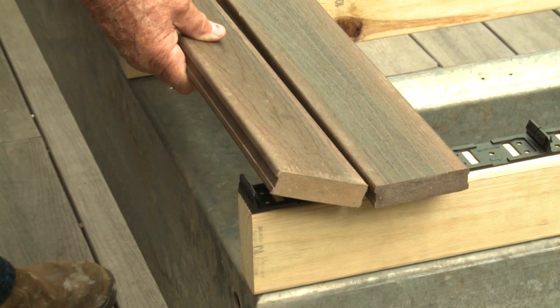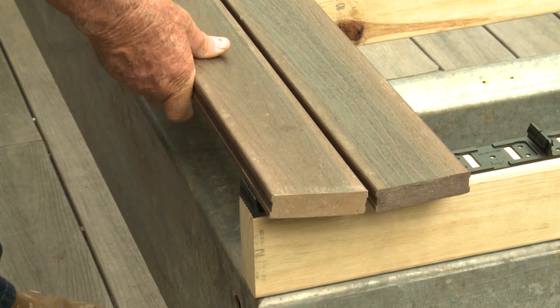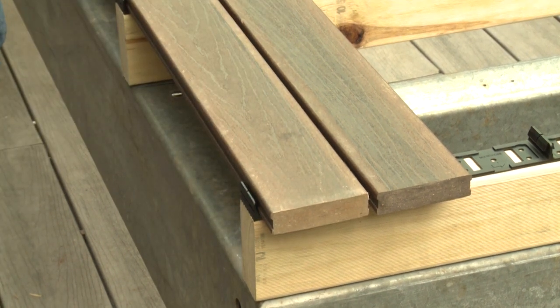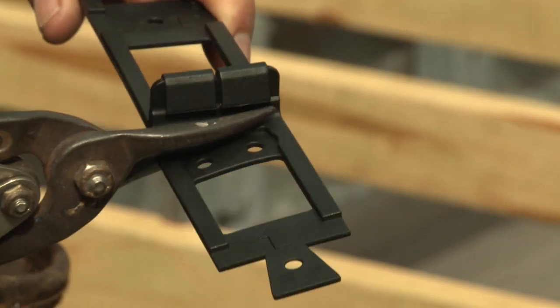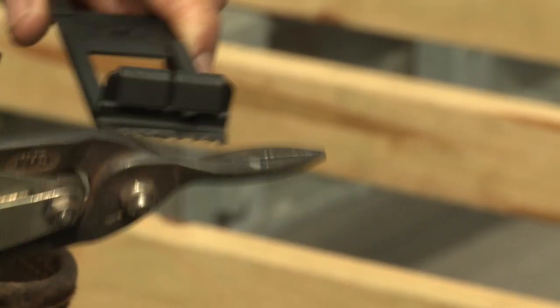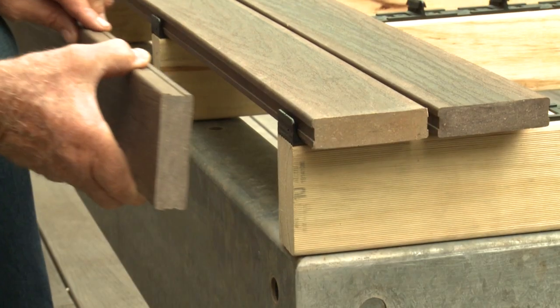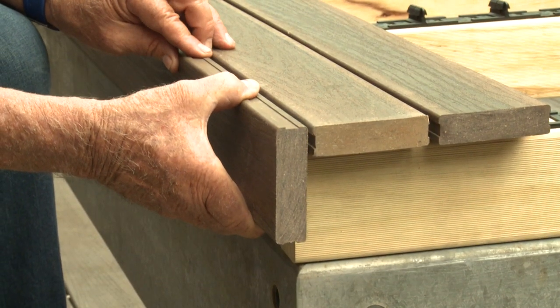If your deck is close to the ground and height safety is not an issue, you may choose to start at the house and work to the outside of the deck. You'll have to cut the clip at the base of the last upright, and when using this option it's strongly recommended that you check your front board options prior to commencement.